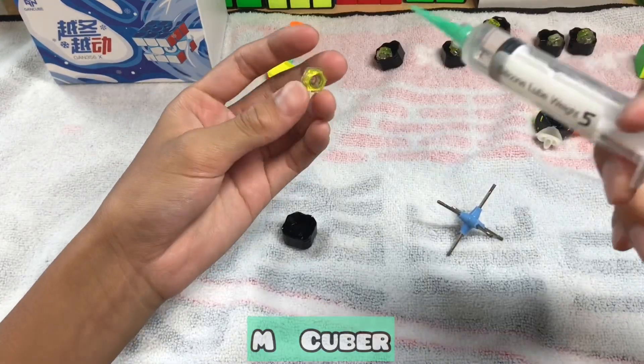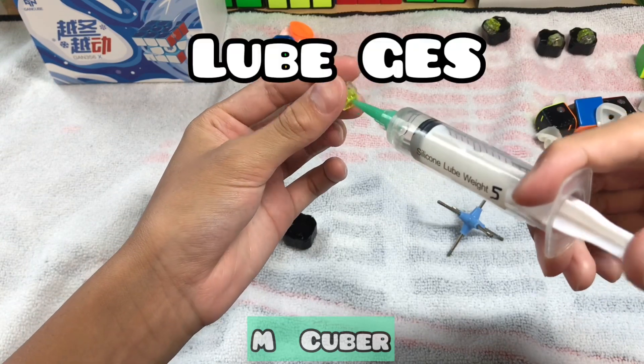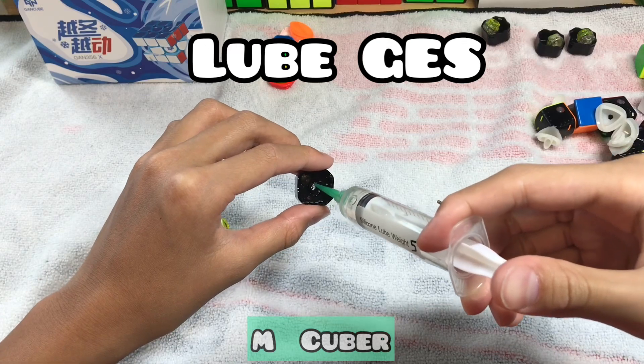Before putting each GES in, put a generous amount of Weight 5, or any type of core lube, inside the GES. And put some on the center cap too.